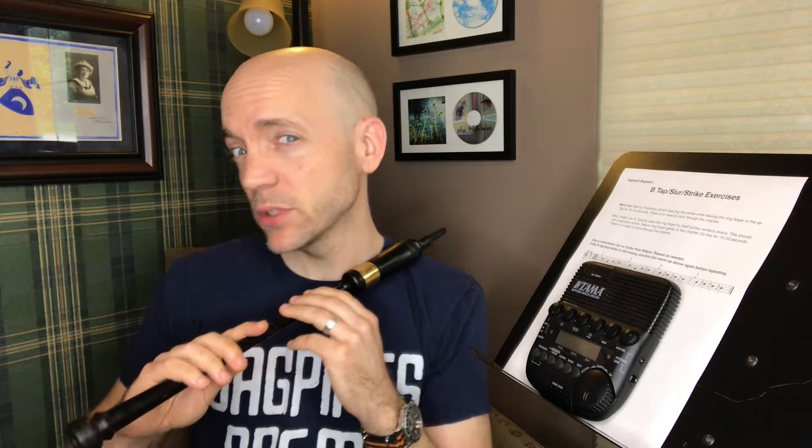Alright, let's get to it. One of the most troubling movements for many pipers on our instrument is the B slur — tap, strike — it has a lot of names, but we all know it: where we have to go from B down to low G and tap it cleanly and precisely. Just that easy, right? I struggled with this for a very long time before I came up with some tips and strategies to make it easier for me.